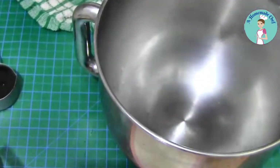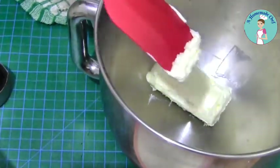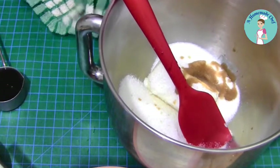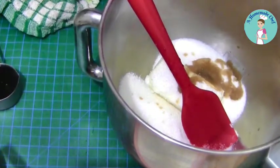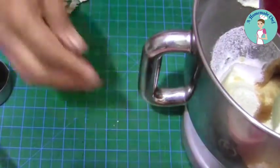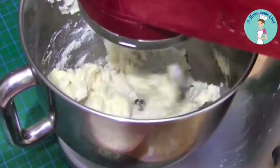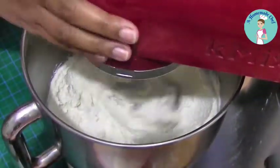I'm going to first cream the butter and sugar with my vanilla. I like to put the vanilla in first so that I do not forget it later, but you can add it at any time during the recipe. You see the mixture is not very light yet, but once I cream it it's going to be really nice. Creaming your butter and sugar gives you a nice light and fluffy cookie.